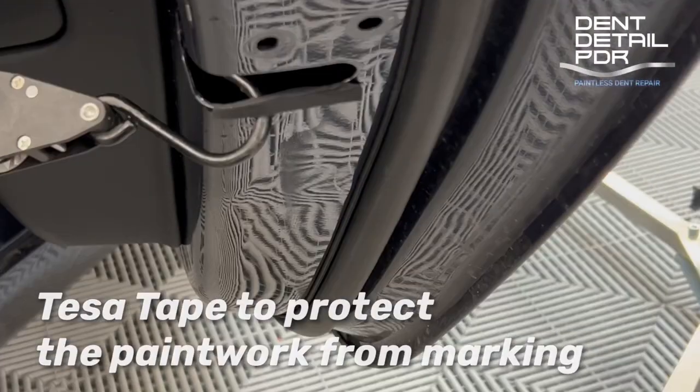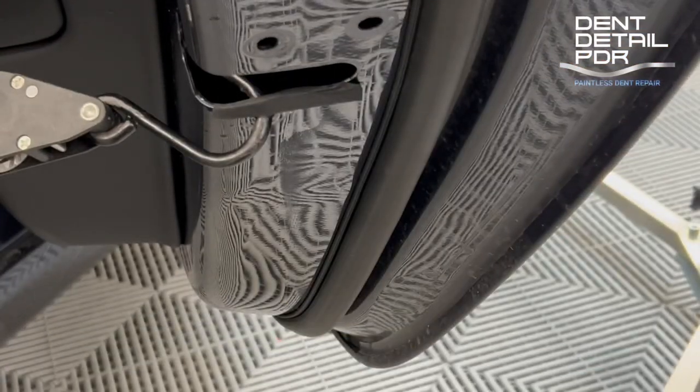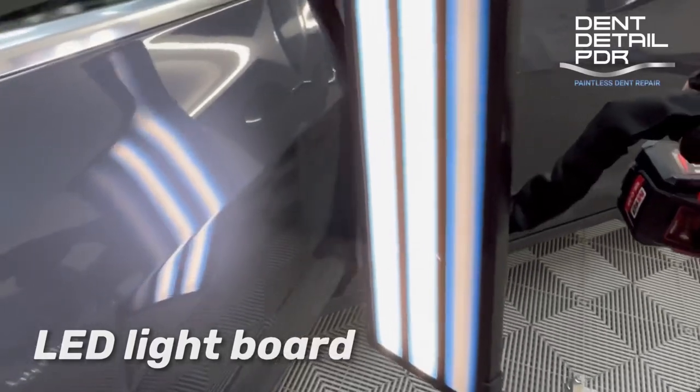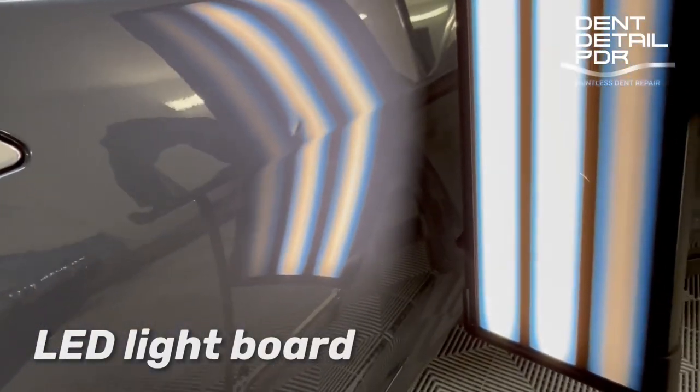What I'm doing here is putting tested tape over the edge of the panel. Once we've got the tool in there, sometimes you can mark the paint — putting this over the top simply protects it. As always, we'll use the LED light board to light up the damaged area so once we push the tool from the side, we can see what we're doing with it.